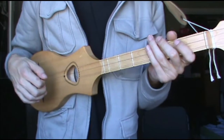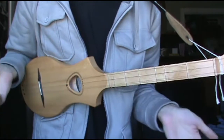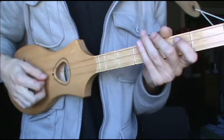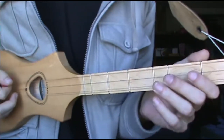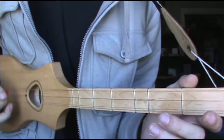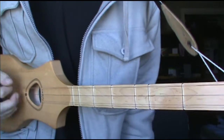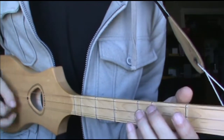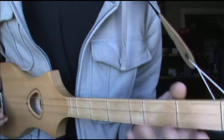I'll just start it off slow — the first section — and then try to break it down. The first section, slowly, is like this. It's just open strings. I already messed it up.